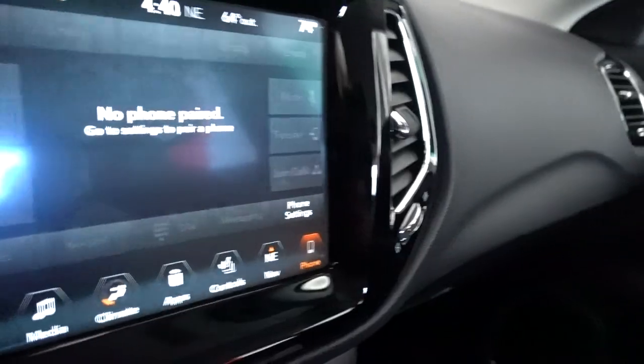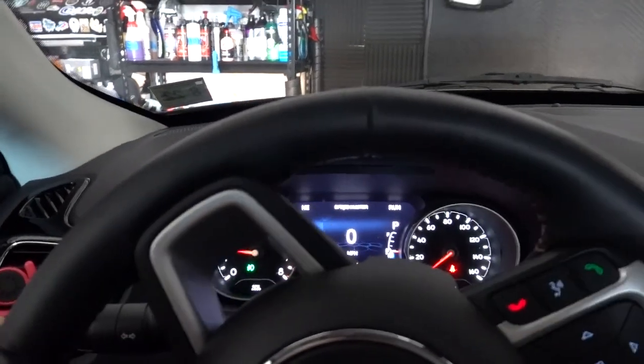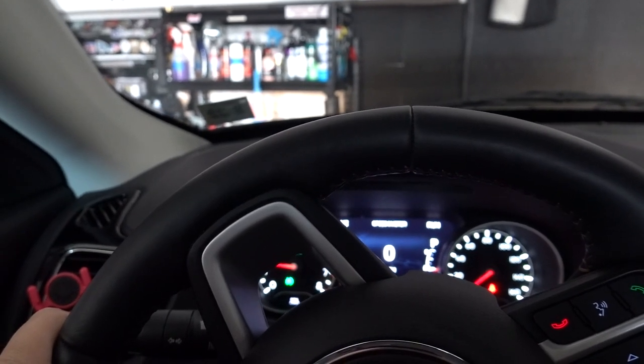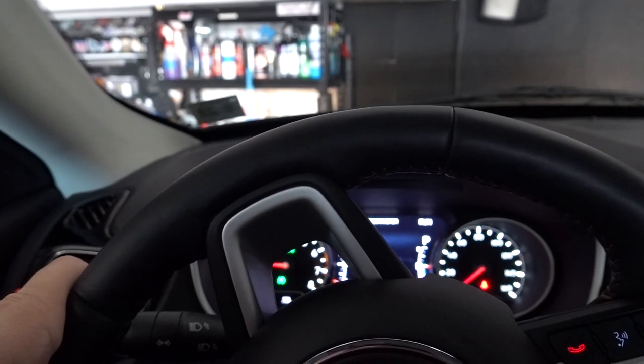If you saw my other video about this, it's cool, it's just small. If it would have had a V6 option, I think this would be pretty much the ideal vehicle, but it doesn't have that. So it is what it is.